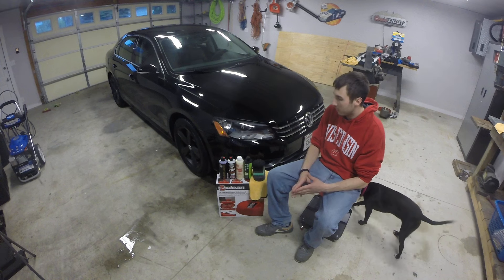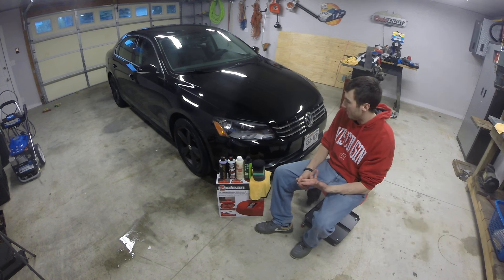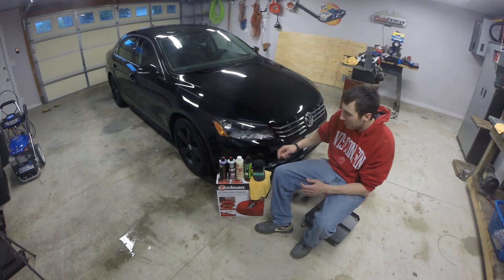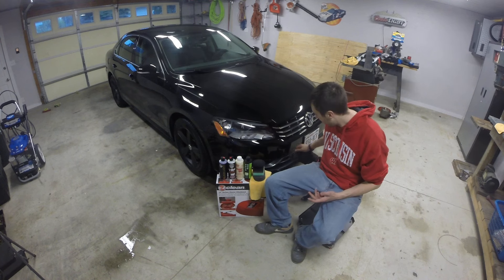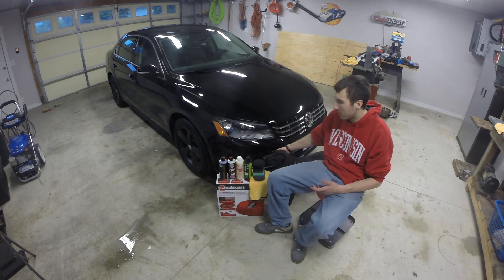My battery camera died on my GoPro, so I wasn't able to take you through the last couple of steps. What I did was finish putting on my PowerLock Plus, let it sit for a couple of hours, went to dinner, came back, then I put a coat on of the Colony 845 Insulator Wax.